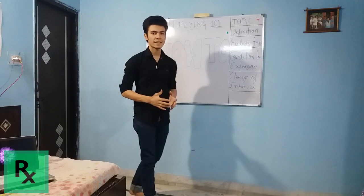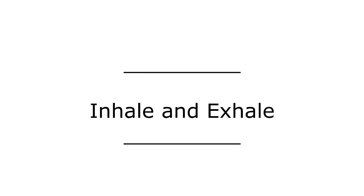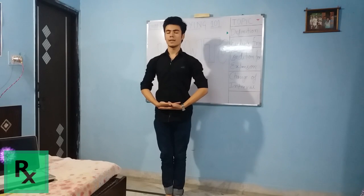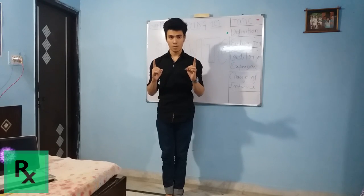You have to feel the environment around you, feel the silence. Inhale and exhale three times. Listen to the sound of silence.